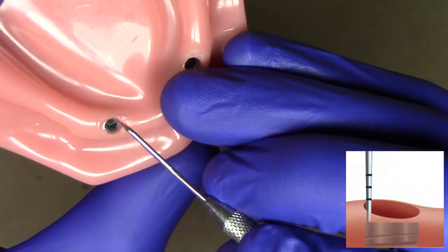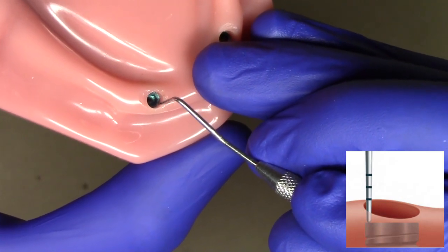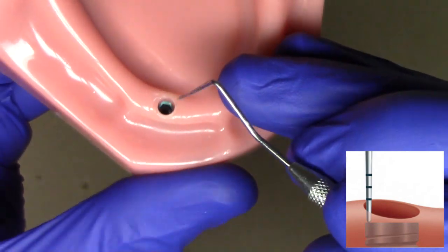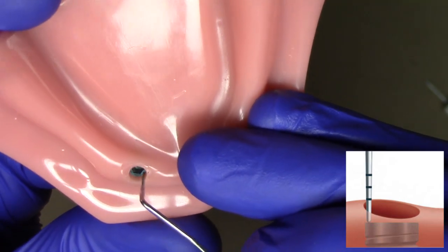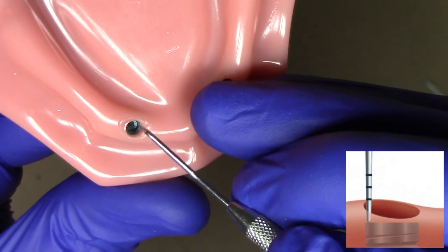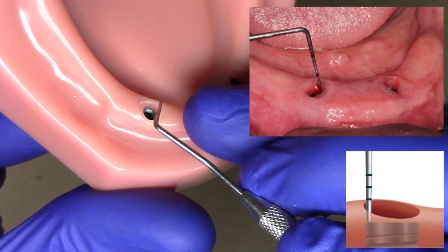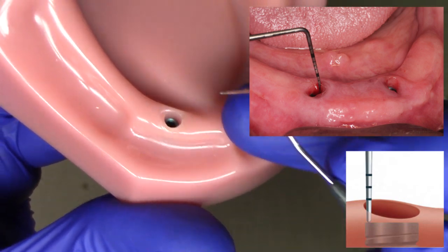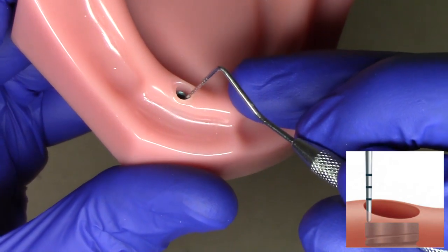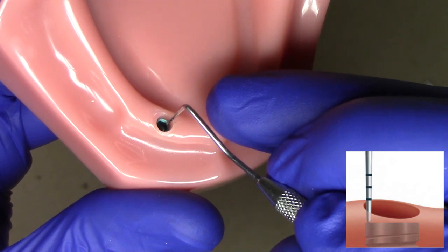As I move around the implant, I'm probing just the platform all the way around. If you're working with an external hex implant this is straightforward, but with an internal connection implant — like a standard hex type connection shown here — we want to measure from the top part of the outside portion of the dental implant. Don't push too hard or it will go down into the soft tissue, potentially injuring it. Start from the center and work outward until you reach just the edge of the implant.